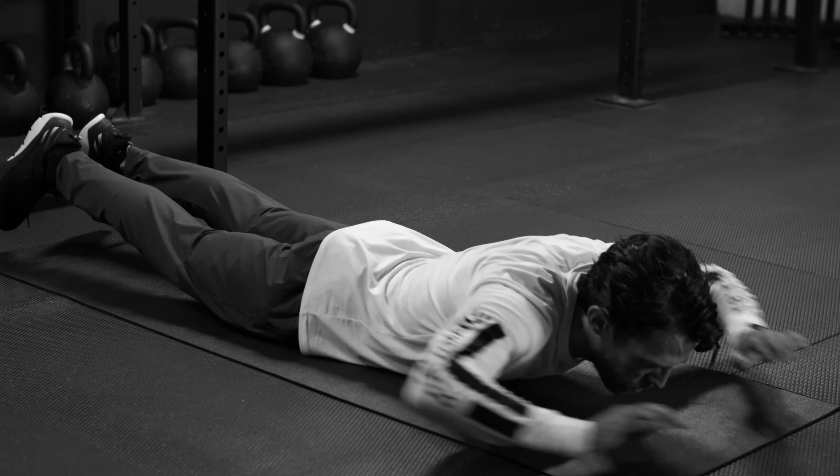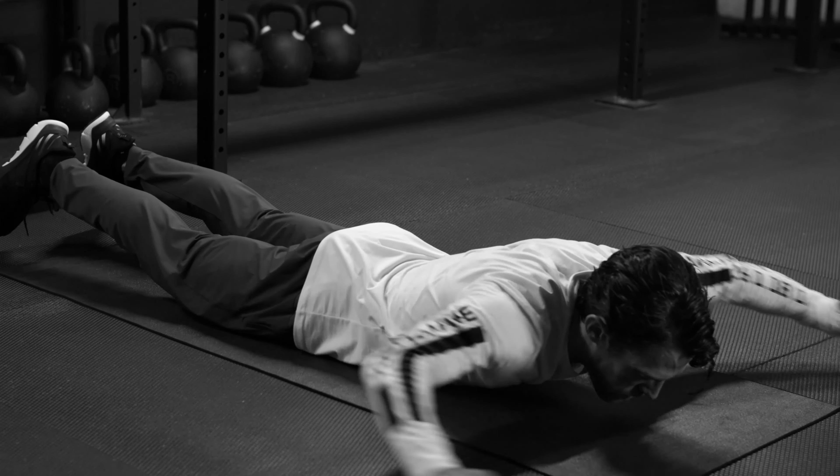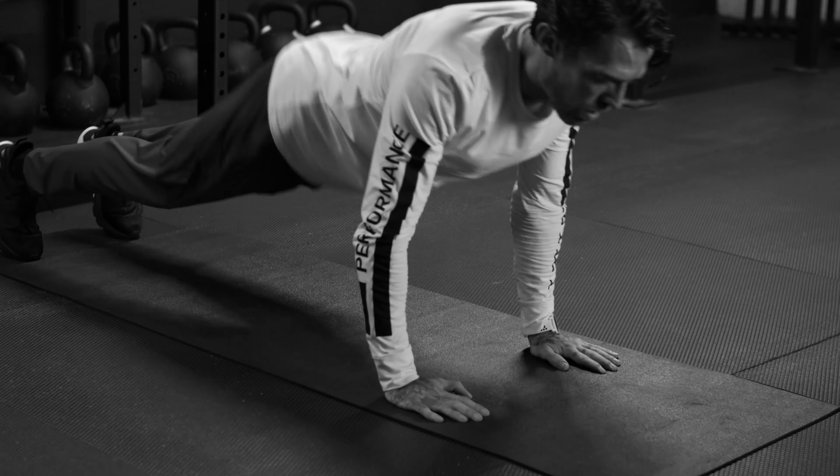And push. Nice. Two more, here we go. Two. And one. Walk it back.